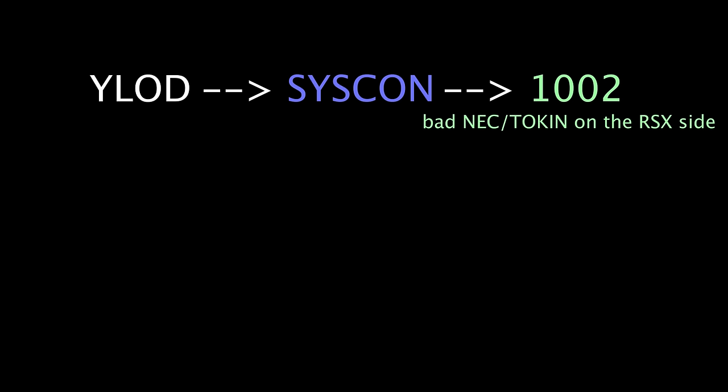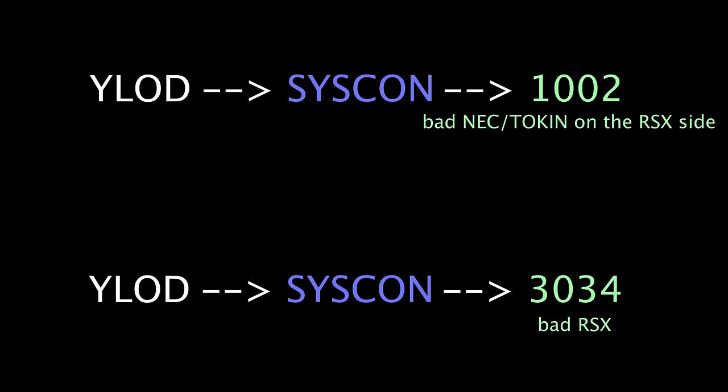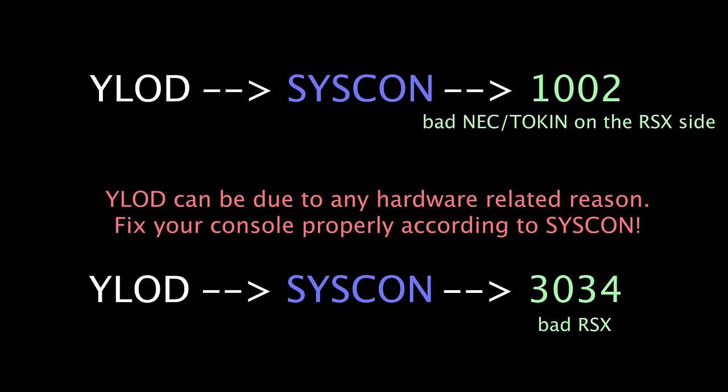Syscon is a system officially built into the PS3. For example, in this particular console we have error 1002, which indicates a bad NEC token on the GPU side. However, many people jump to the conclusion that all yellow light of death can be fixed by changing the capacitors — this is completely wrong. Yellow light of death does not necessarily mean capacitive problems. At the same time, it can also be caused by the BGA or bump gate problem of the GPU. The key takeaway: always check syscon before fixing your console. Only syscon can tell you the true reason behind the yellow light of death.